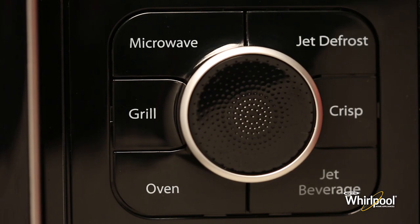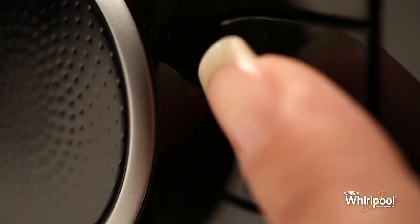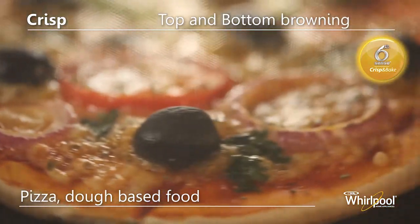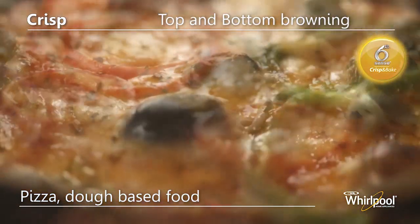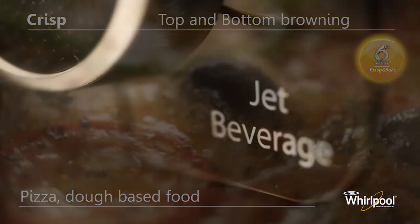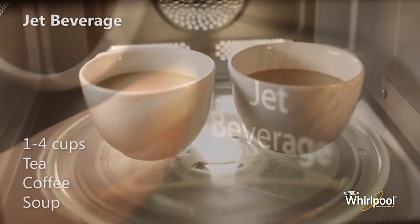Below this are the six function buttons. Before you begin cooking, you have to first press one of these buttons to select the cooking mode. Use the Crisp function to brown the food on both top and bottom at the same time — you can cook pizza and other dough-based food in this mode. Use Jet Beverage mode to quickly reheat one to four cups of beverages.